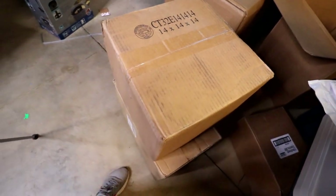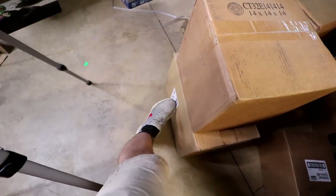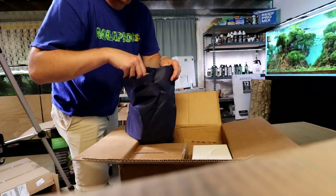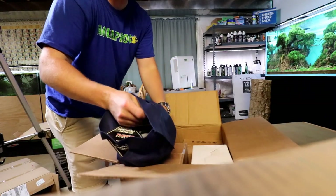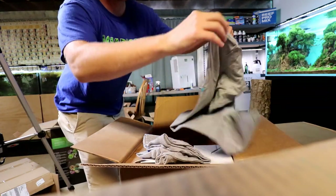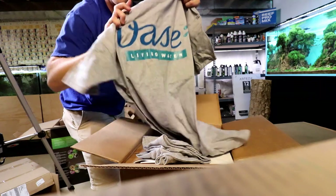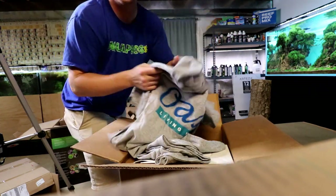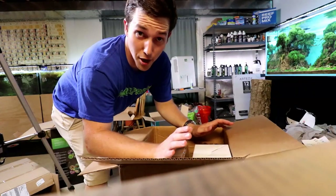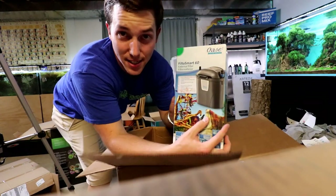I think that leaves us with only two more boxes. So this has got to be a filter, and then I've got a little goodie bag here. They sent me a hat and a shirt — do I look legit now? Great t-shirts, my favorite color. How did you guys know? There's a note: 'Hello Mike, enjoy the goodies.' Thank you, Ashley. There's a bunch of stuff in here. Here we go — here's the FiltoSmart 60, so a very small canister filter.